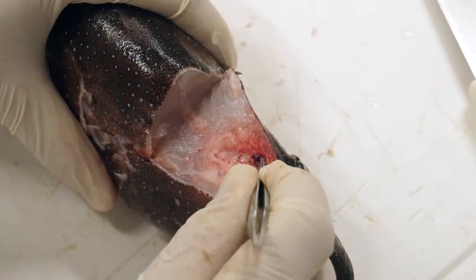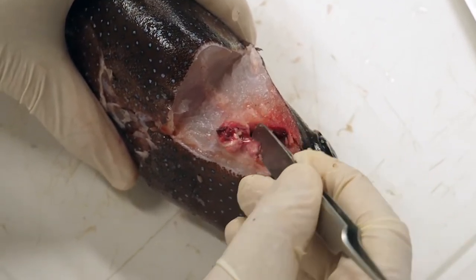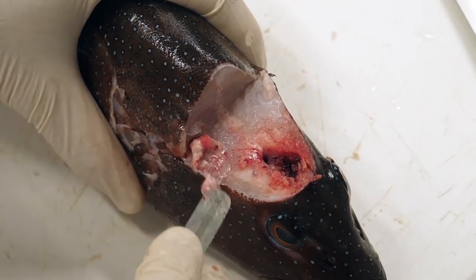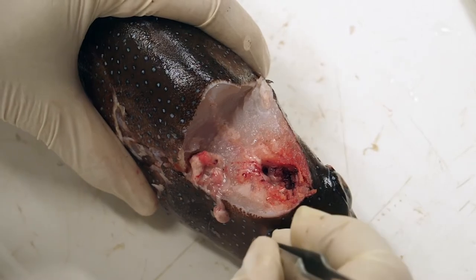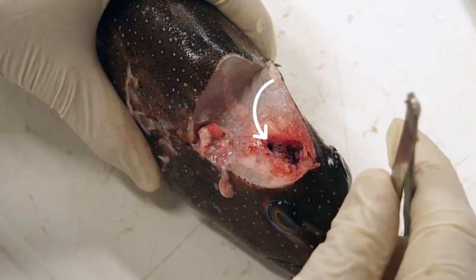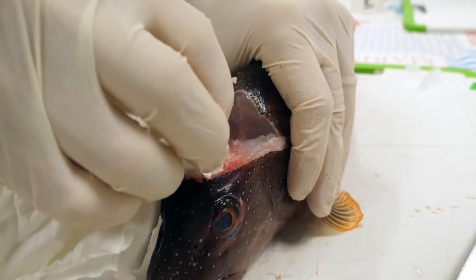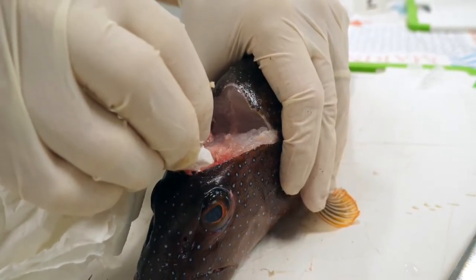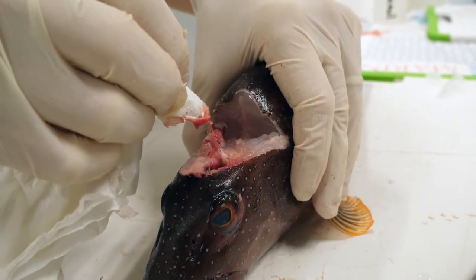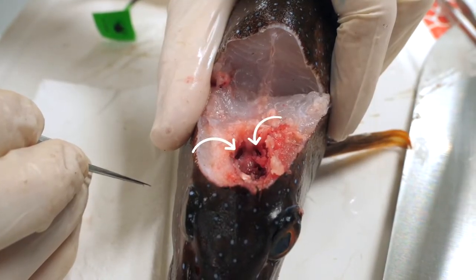Use the back end of the tweezers to remove the fish brain. Careful! The otoliths of some species are very fragile and are removed very easily. You must be very careful to avoid damaging or losing them. At this stage, the cavities where the otoliths are located are visible at the bottom of the skull cavity on the spine side. If they are not, you can carefully insert absorbent paper into the cranial cavity to absorb the blood and tissues that are blocking your view of the otolith cavities.